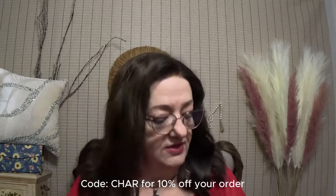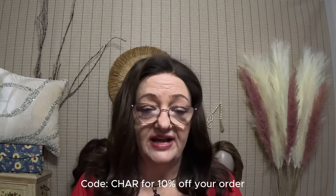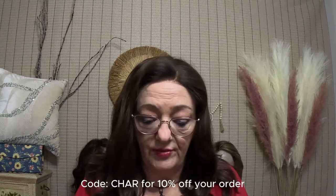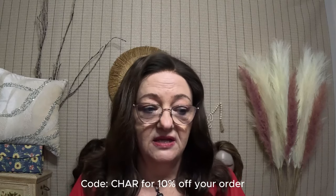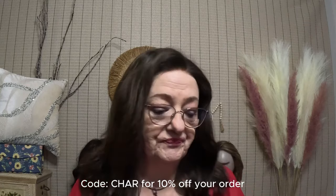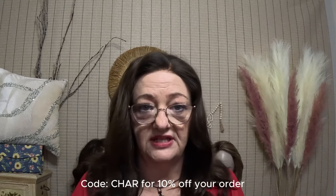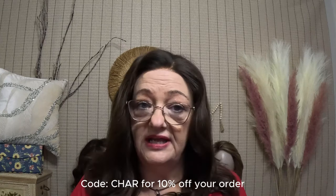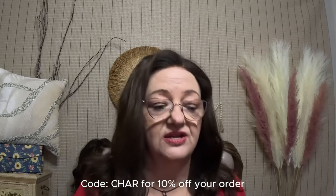European hair has a finer, thinner denier. It's still strong and durable, but not as strong as Asian hair. European hair is not as readily available, so it's more expensive. It will hold a curl more easily. There are a lot of red undertones in European hair. Indian hair is more readily available and tends to be more curly and wavy — if you want wavy hair, Indian hair is going to hold a curl the best.